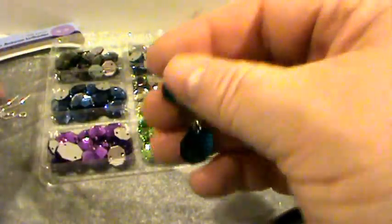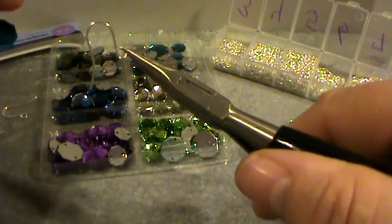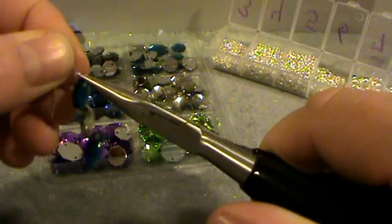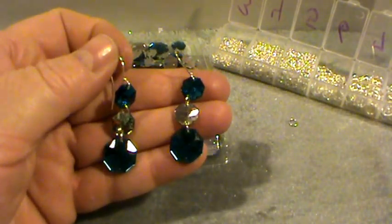So now we have all three hooked together. I used the graduating style earring — smaller, smaller, larger — but you can do it any way you'd like. Then I took an ear wire, bent it to the side, slipped it on like so, and closed it back up. These are very lightweight by the way, and now we have a beautiful pair of button earrings. I hope you give them a try — thank you for watching my video. God bless you all, bye bye!